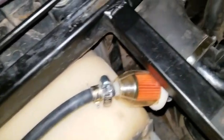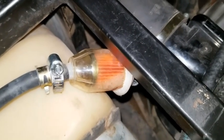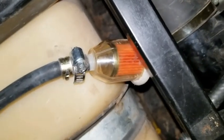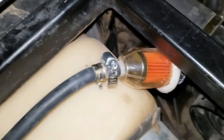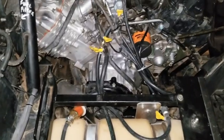Let me turn this on and show you. That's it running — that's how much fuel is flowing, constant and steady stream. Thanks for watching — like, share, subscribe.